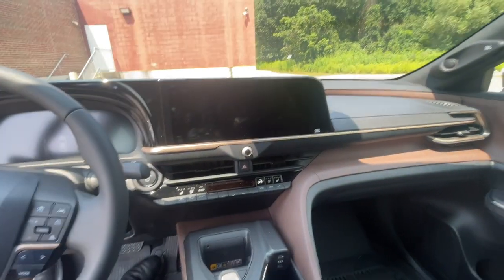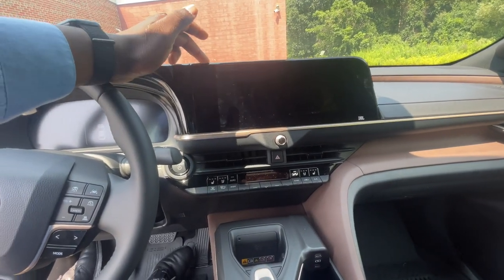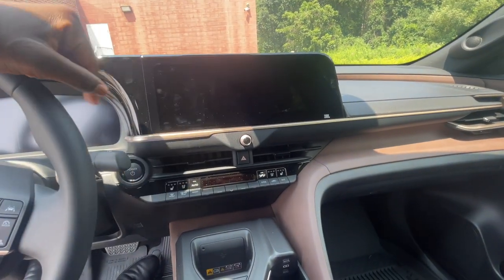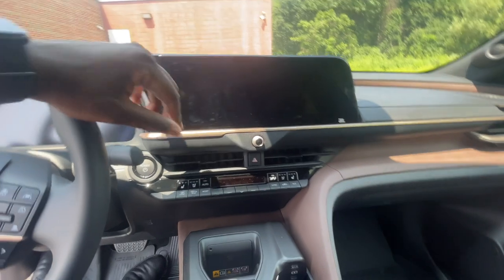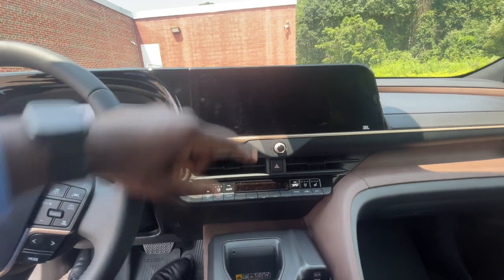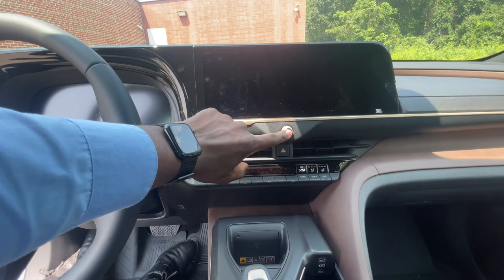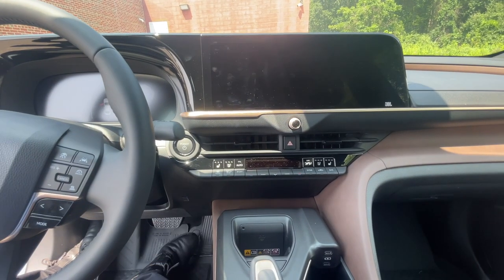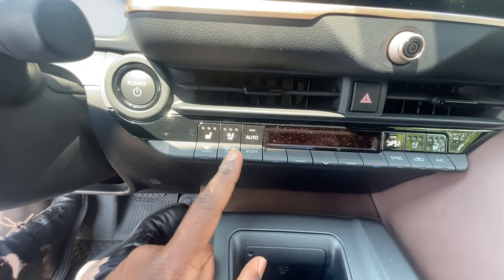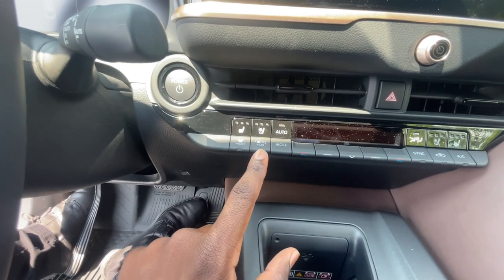Coming to the center of the vehicle: the infotainment screen is also 12.3 inches — the same size. Toyota has gotten rid of most physical buttons, so this is a fully touch screen. It also comes with 11 JBL sound speakers. You have a volume knob right over here to turn the volume up and down; push it to turn the radio off. Down here you have a push-button start, and you have your heated and ventilated seats controls.